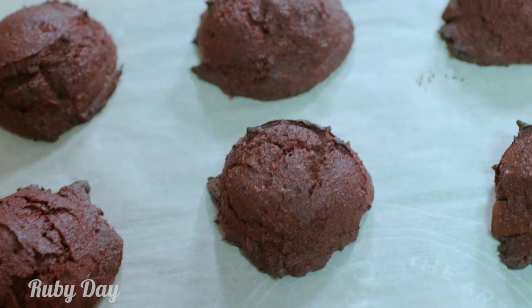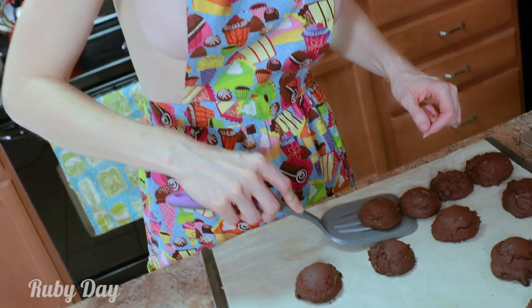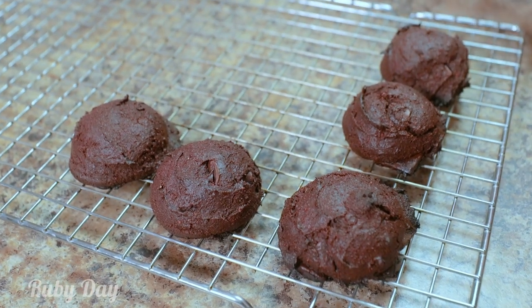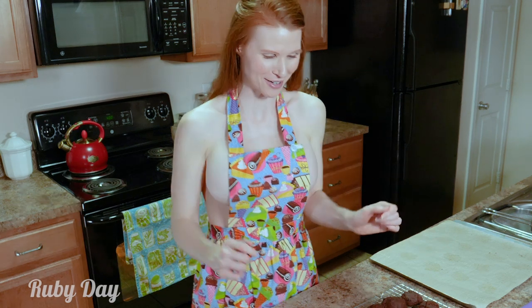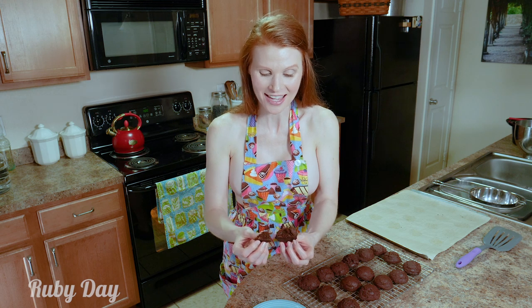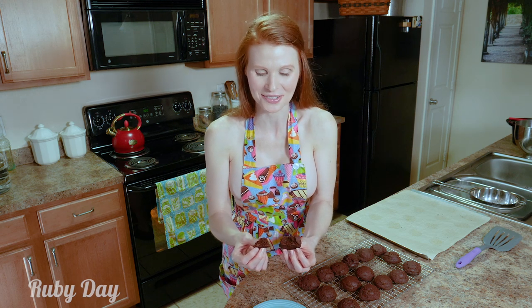Alright, so they have cooled and I have to tell you — I wish I had smell-o-vision because these cookies smell absolutely amazing. What better than red velvet on Valentine's Day for your sweetheart? Perfect cookie — it's got a crisp crunch on the outside and soft and gooey on the inside.